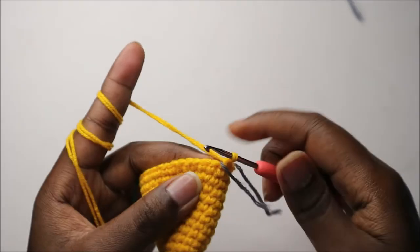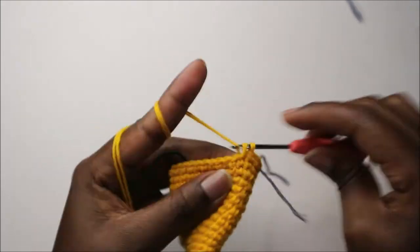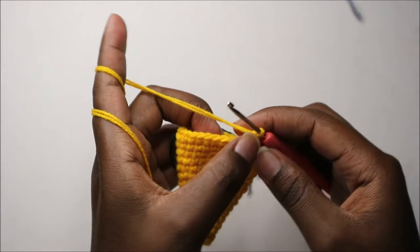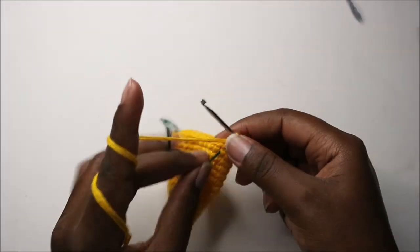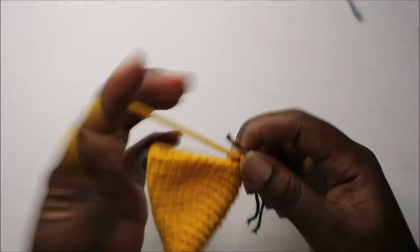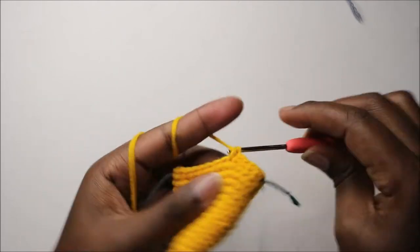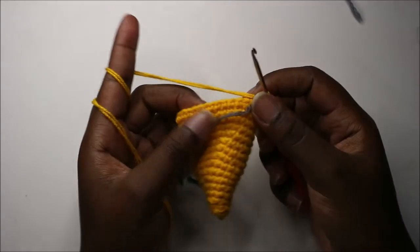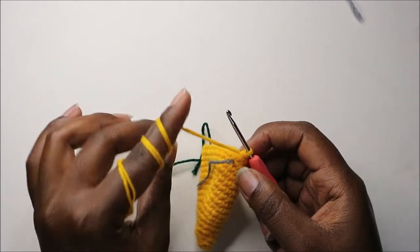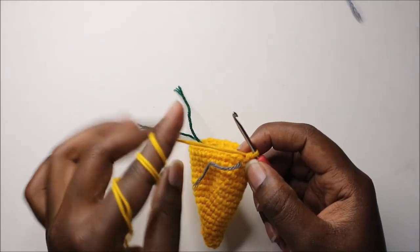In the 17th row, increase on both sides and do single crochet on all other stitches. Start by increasing, continue with single crochets, and when you get to the other marker, increase on that side too. Continue with single crochets to the end. For rows 18 and 19, do single crochet all the way around in each row for a total of 32 stitches per row.